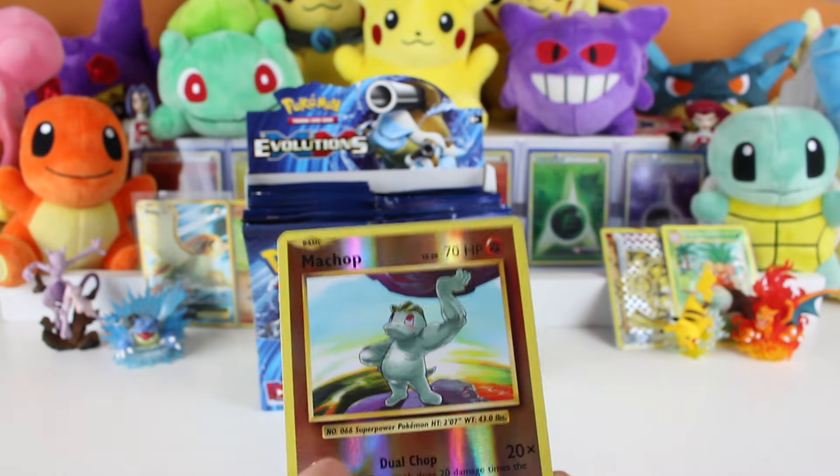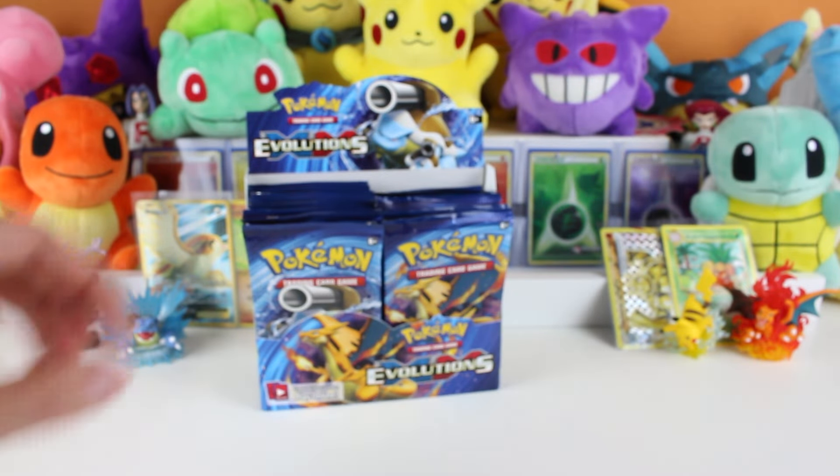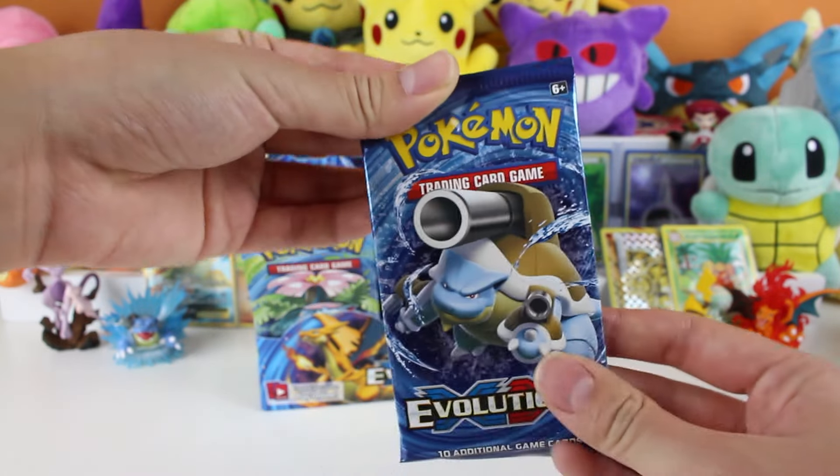Seventh pack: Pikachu, Psychic Energy, Charmander, Machop, and Eradicate. I think I'm on the even packs, so this is pack eight - Blastoise. I hope we get a Blastoise from this one.